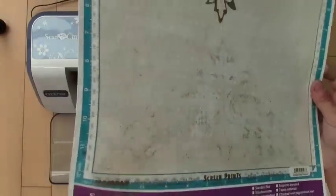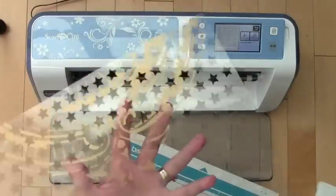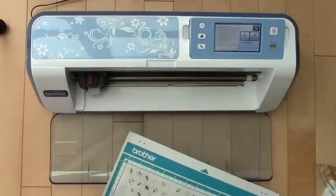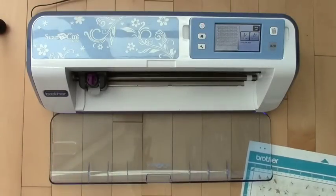You can see my mat has really been well used and well loved. Then I just lift off — you can see all the stars. And here is my stencil. It's hard to show, but you can kind of see it there in the light. What's really cool is the rest of these stars — I can just pop them off with my spatula later and use them on another project as a sequin, or I can color them and have lots of fun with them too. There you have it: your do-it-yourself stencil using the Brother Scan and Cut.